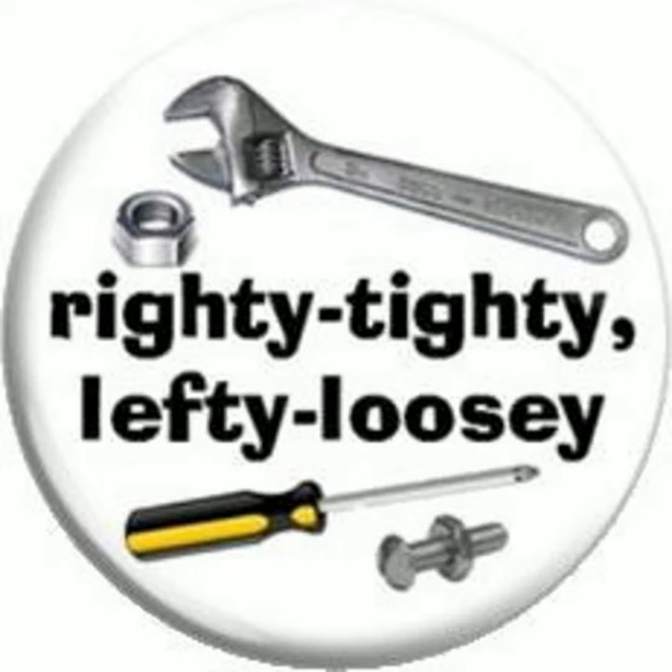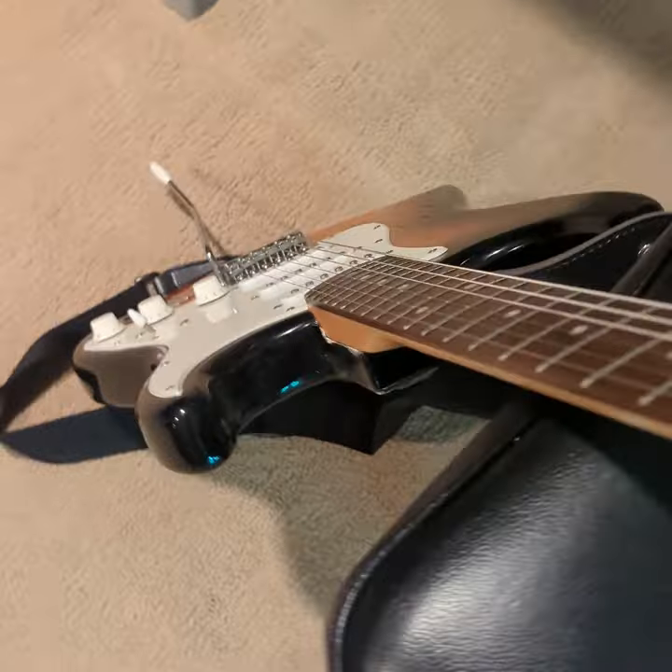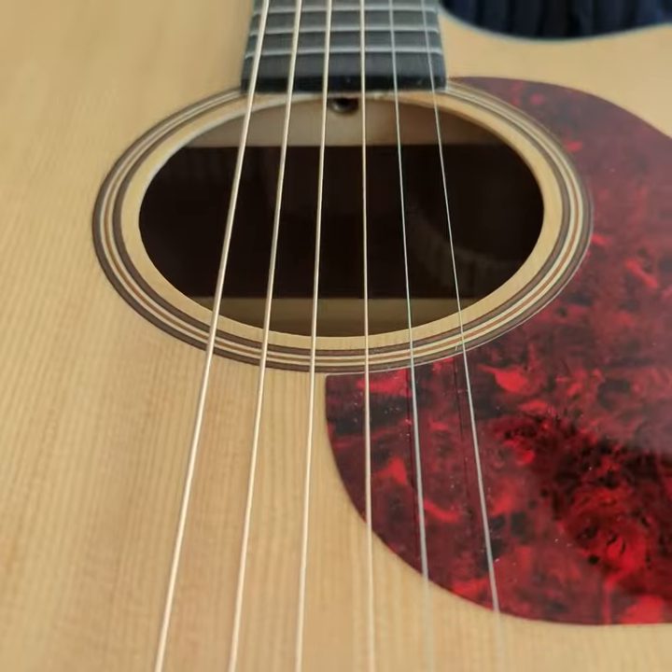Adjusting the truss rod follows the classic righty-tighty, lefty-loosey mantra, meaning you'll be turning it clockwise to tighten and counterclockwise to loosen. Look head-on at the truss rod — meaning directly down the neck for headstock adjustments, or directly up the neck for heel adjustments.